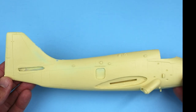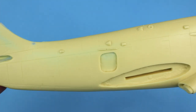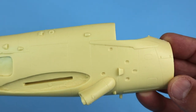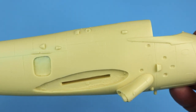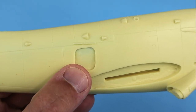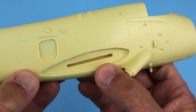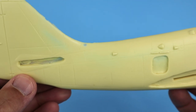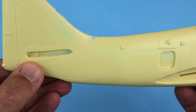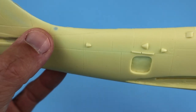First off, let's check out the fuselage halves. The castings are really nice overall with smooth surface finish and finely engraved panel line detail. Alan has provided clear cast crew access doors for the right and left fuselage halves, so those areas will have to be cut out from the fuselage sides. The wing root and horizontal tail attachment areas are molded into the fuselage halves. There are a few areas that will need to be addressed but these should be relatively easy to handle.